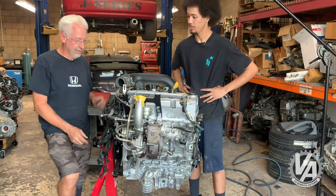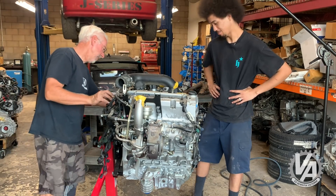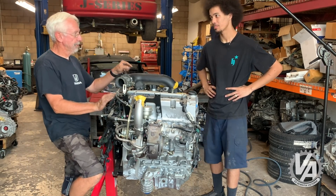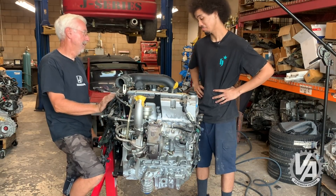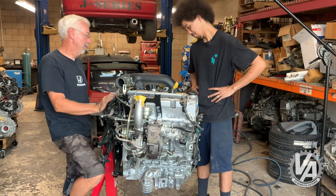One thing we did find out is the thermostat valve - you can put that on a K24 and it pokes out the right direction. So that was a cool little find there.